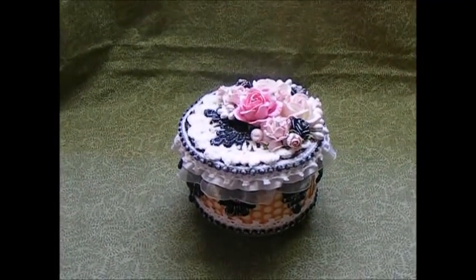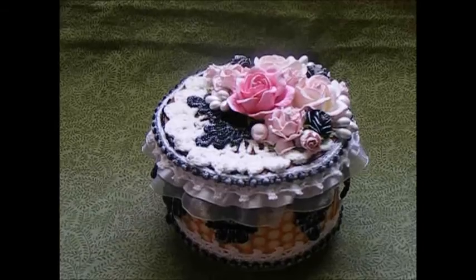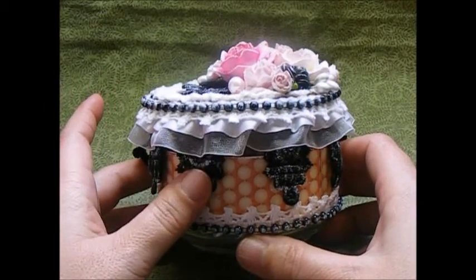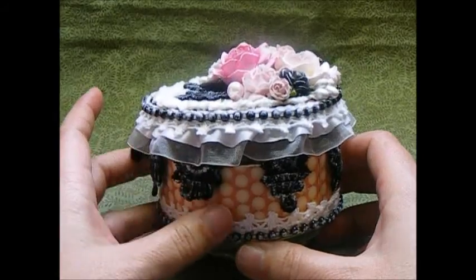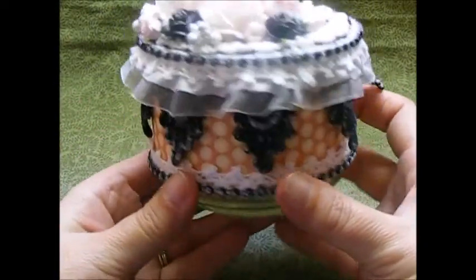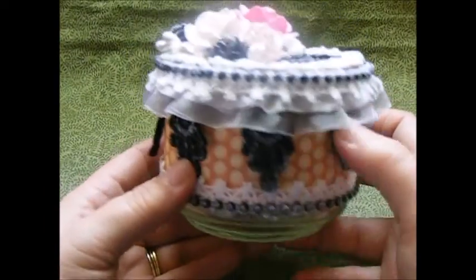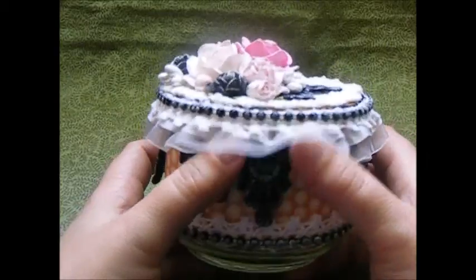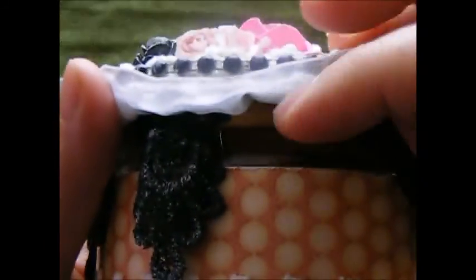I used the Graphic 45 Le Romantique paper line and I took a piece of it and just wrapped it all the way around the jar, and then I distressed the edges with my Tim Holtz distressing tool just to give it a shabby feel.